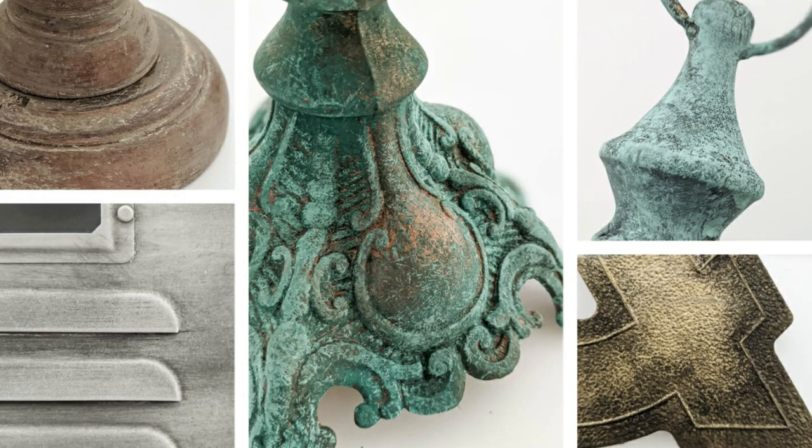Hey guys, it's Kari from Lovely Etc. Today I want to show you five different paint finishes you can use to really transform your DIY projects. I am a huge fan of shopping at yard sales, estate sales, and thrift stores to find really unique home decor that not everybody else has and it's dirt cheap. The problem is a lot of times I see tons of potential in it, but it doesn't actually look cute yet. And paint is the easiest way to transform anything.